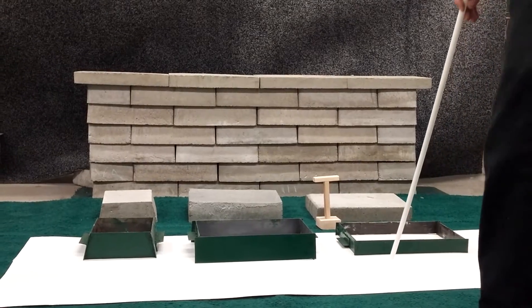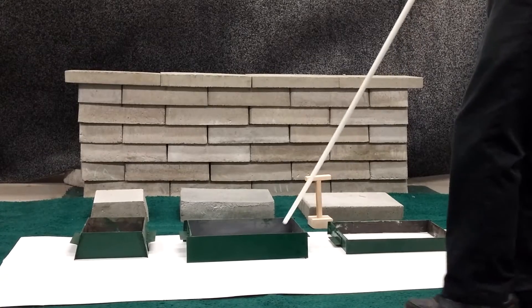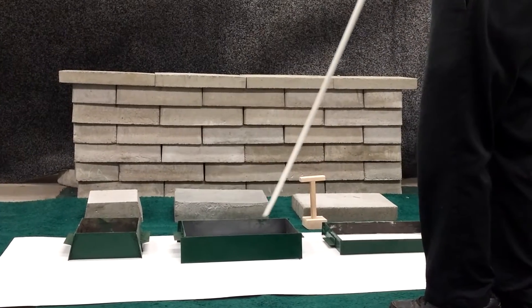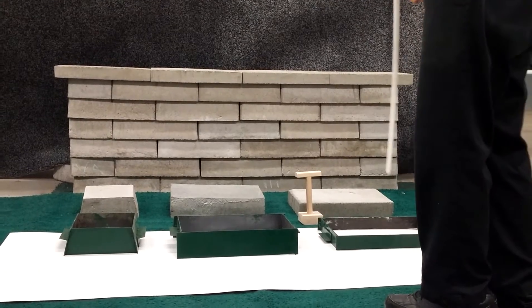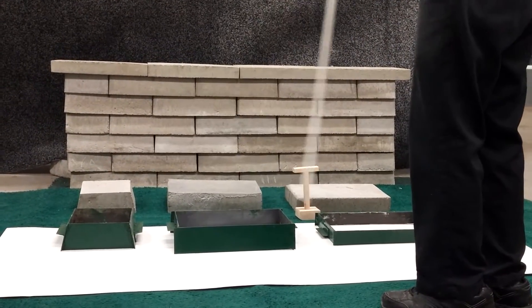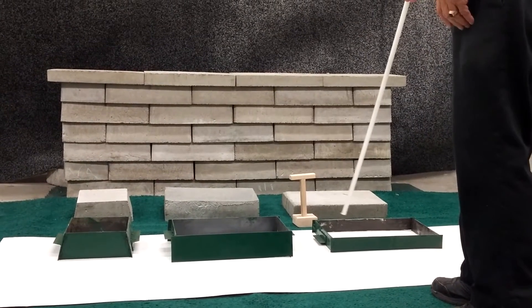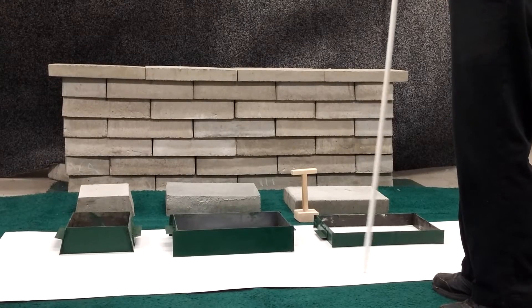I'd like to point out these molds, which are made out of steel. From these molds, you can make three different sized plugs. This is a tamping tool for tamping down the concrete after you pour it into the mold.